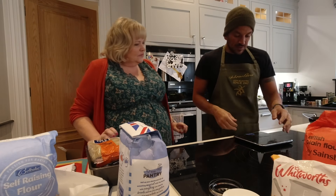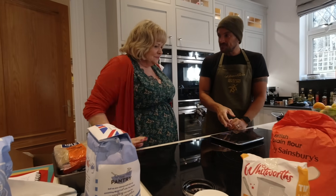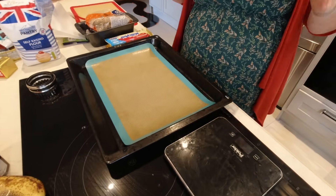So we've got some scales. We need a mixing bowl. On a scale of 1 to 10 what do you think? They're very good. We're going to start weighing the dry ingredients.